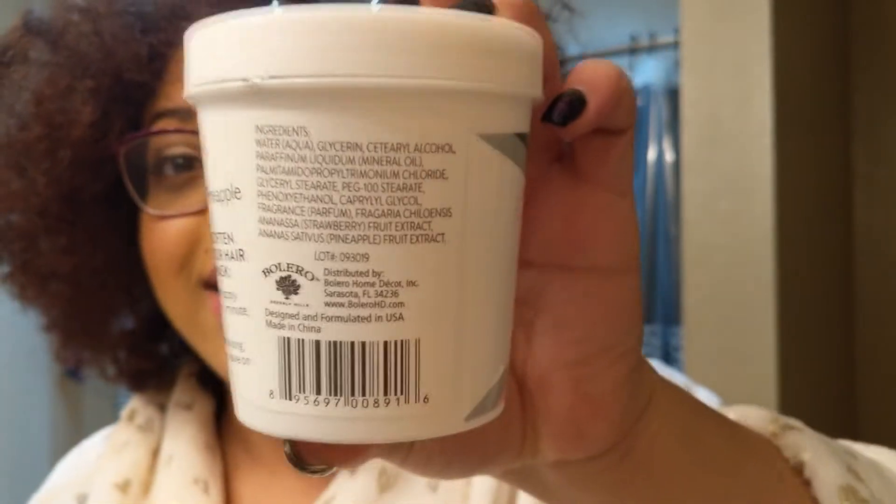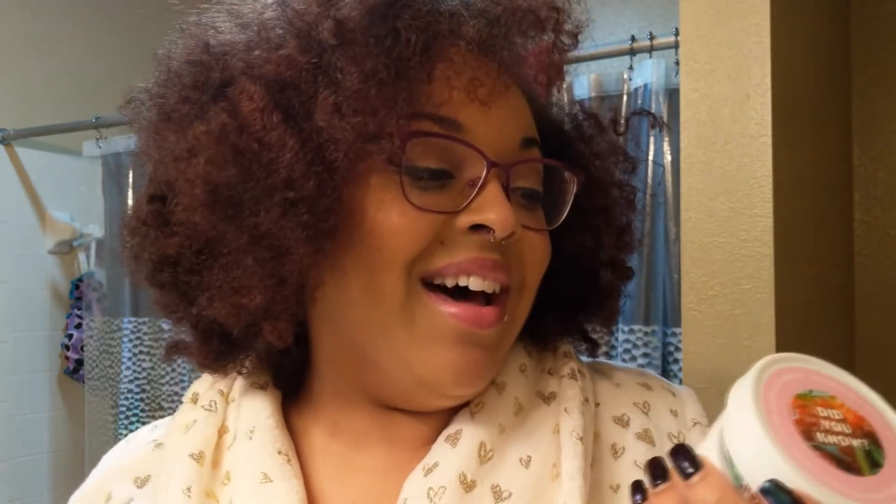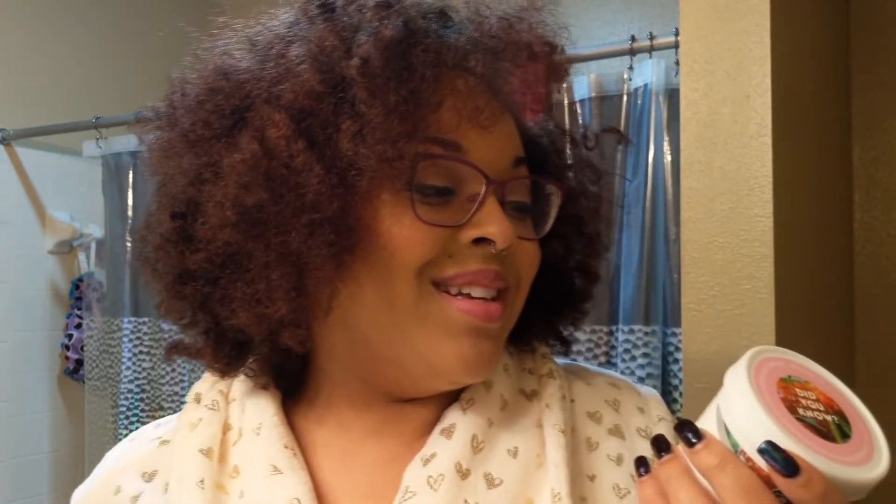Now, the ingredients — the important part. I'm going to show a little clip here if you guys can read that. Ingredients say it has water, glycerin, cetearyl alcohol, paraffinum liquidum — mineral oil — palmitidum, coleride, glycerol stearate, PEG-100 stearate, some other stuff I can't read, fragrance, and strawberry fruit extract is the last ingredient.